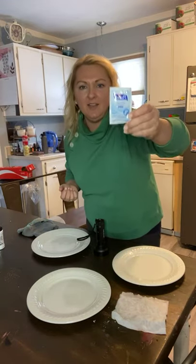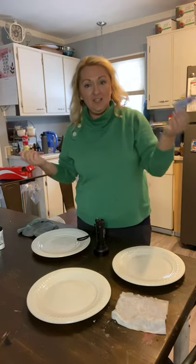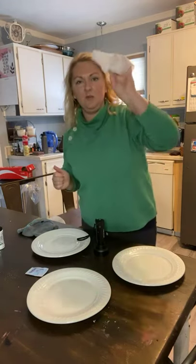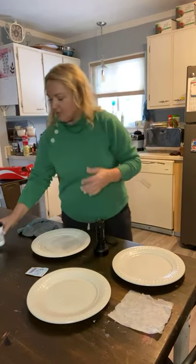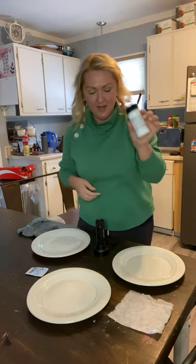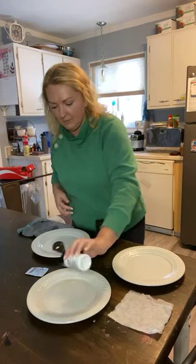Every time you'd get on the plane they would give you a disinfecting wipe, and of course I didn't use them because I don't like to use them, but I had one in my bag. So we're gonna use that disinfecting wipe, and then we're gonna use a paper towel on another plate — just to show how effective the Enviro cloth is at wiping up surfaces and see how effective the others are. I'll sprinkle some glow germ on each plate, shine the black light, then smear it in.